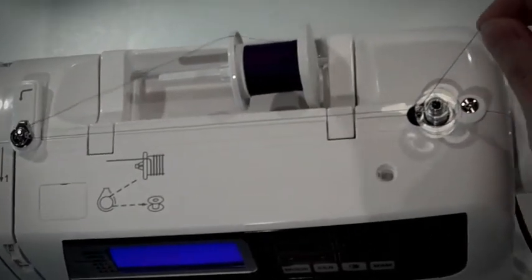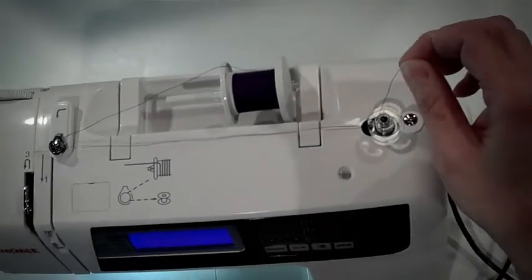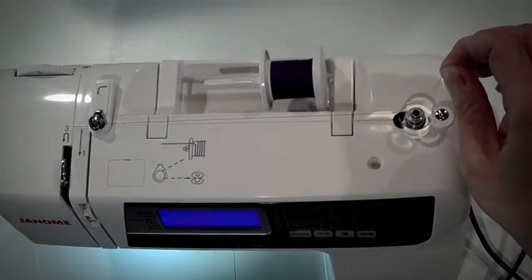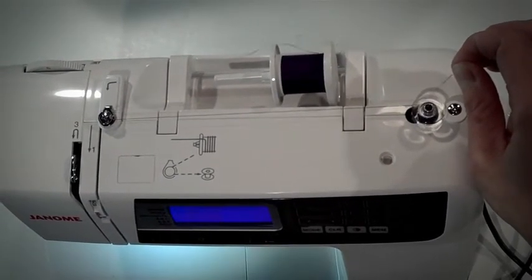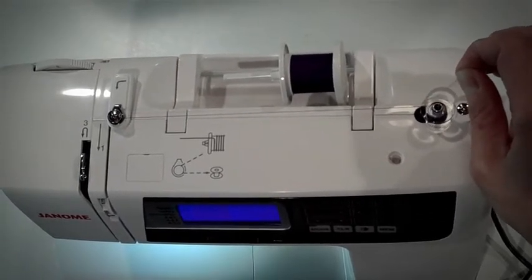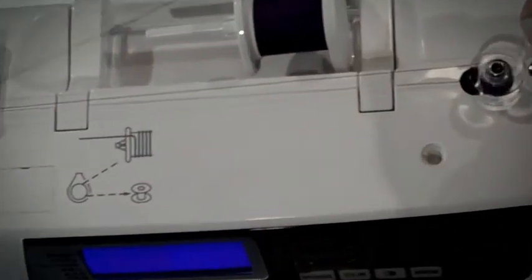Grab the thread and hold it three to four inches above the bobbin. Push down on your foot pedal and watch the bobbin as it begins to fill. You'll notice the thread go up and down the bobbin. When it's done that a couple of times, you can stop.